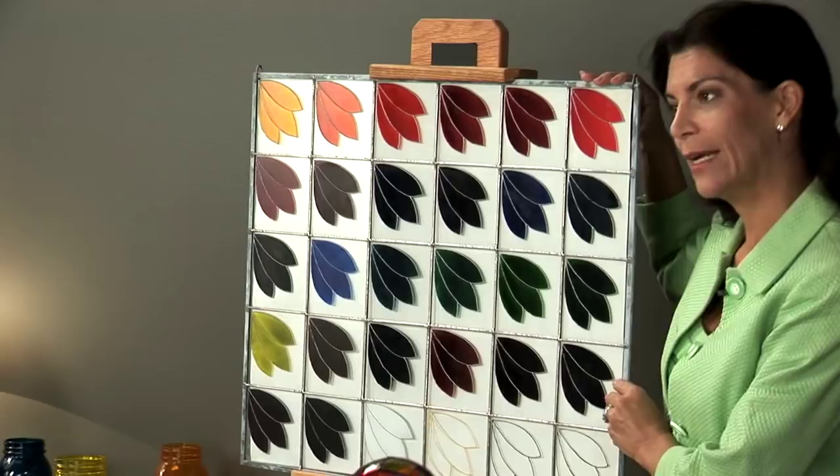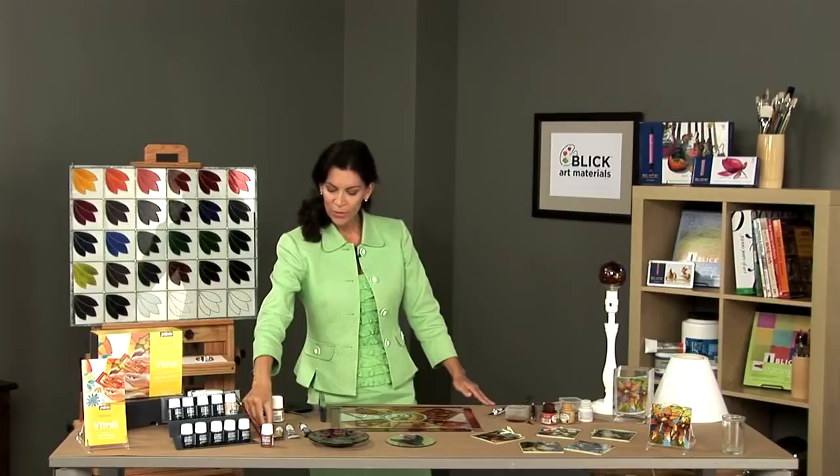There are 26 colors, four of which are opaque in nature. In addition, there is a lightening medium and a glitter medium.